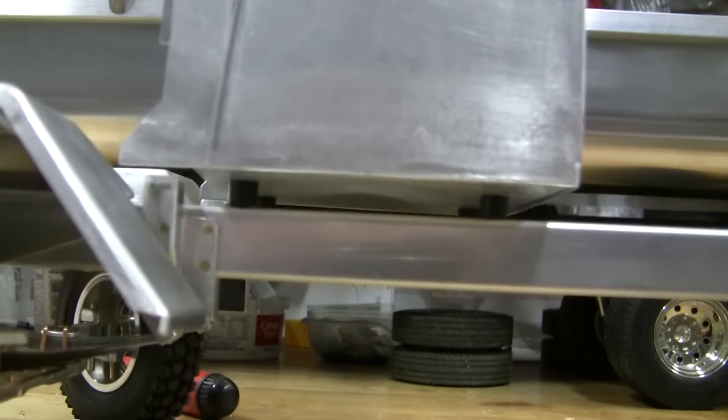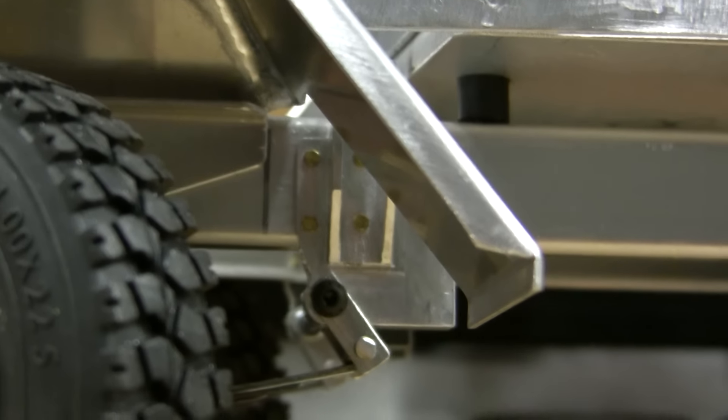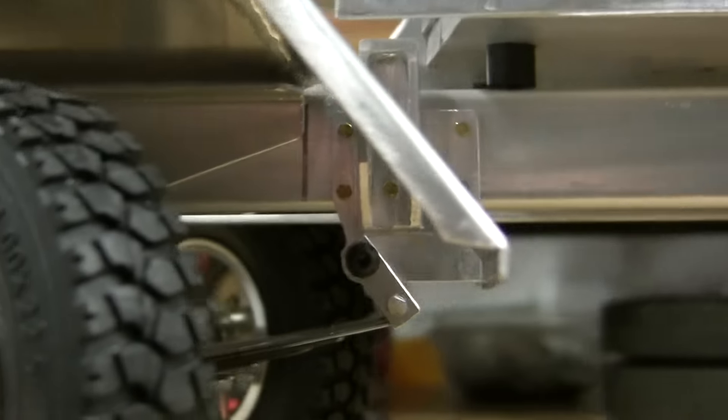I made the cab mounts and the rear spring mounts over the last couple of days — yesterday, I should say.